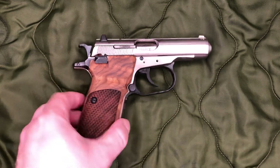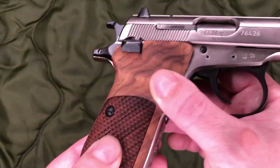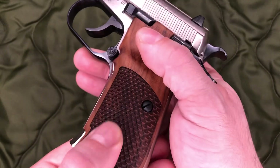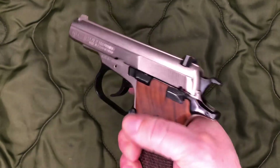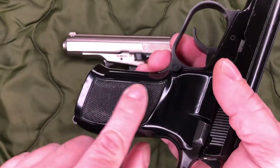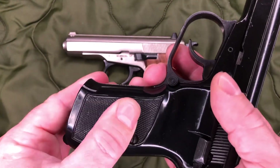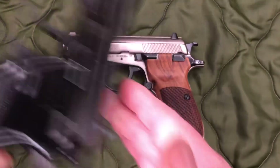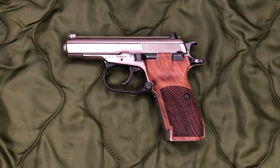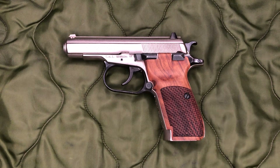KSD does make a few different grip patterns for this gun. This one is kind of the fish scale or dragon scale pattern, and I feel like this would be the best as far as adding a little bit of extra grip. Because the factory grips on these do have checkering, but they are not the most aggressive. So I figured this pattern would add a little bit of benefit, and the main thing I was going for is just to class up the look of it a little bit.